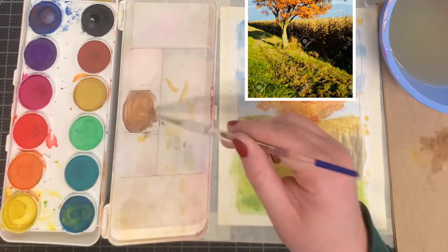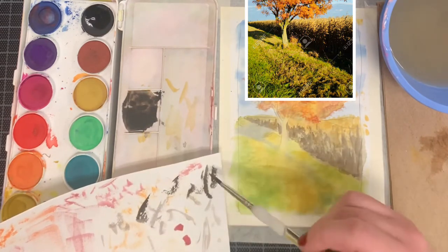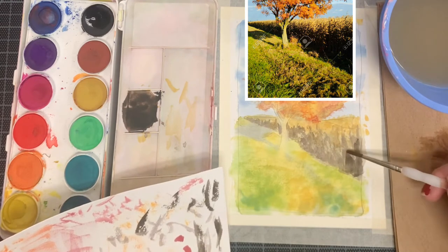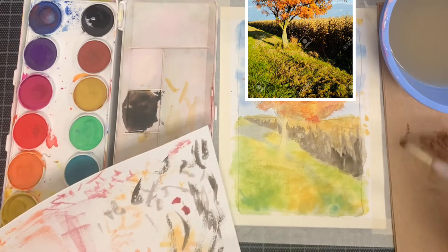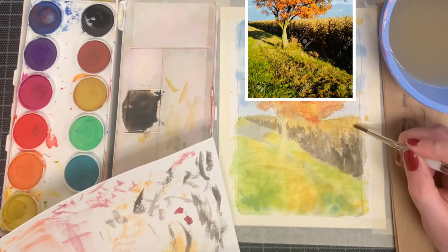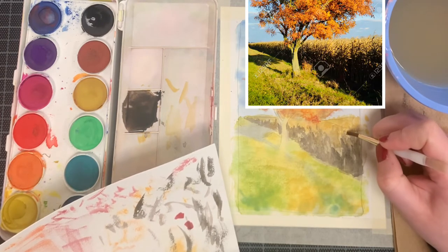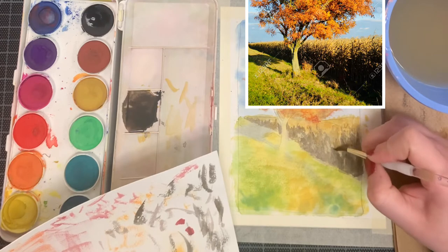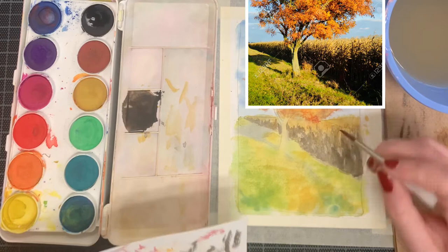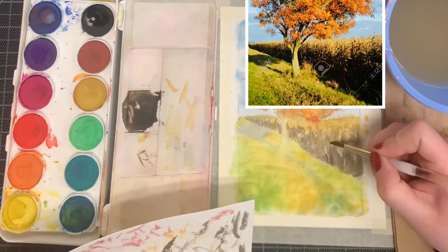After putting in that base layer of the darker color, remix your colors again, this time using more black — yellow ochre, purple, and a lot of black. This is what gives that really nice dark value. We still want it to be kind of soft so it sits back a little bit. When you start doing the dry brush, use the lift-off technique at the very top, creating really nice thinned-out lines that are skipping. This will help create the illusion of the tops of the corn stalks flaying out into the air.